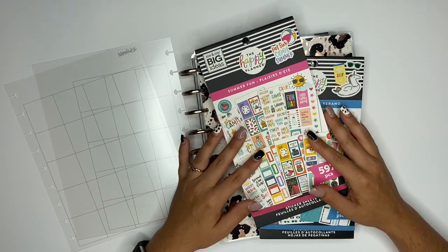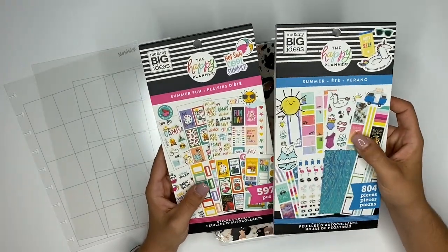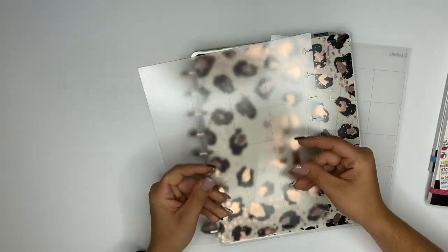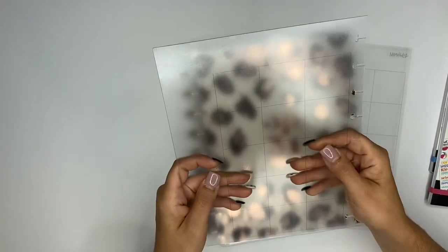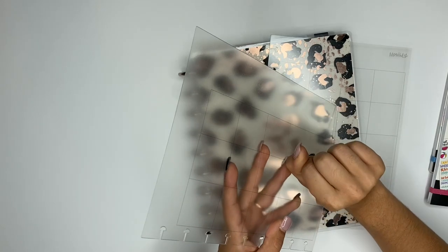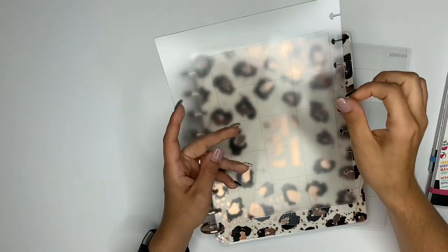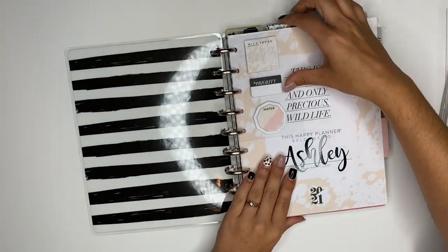Hey guys, Ashley here. Today we are going to be doing my July monthly spread, and I'm going to use the Summer Fun and Summer sticker book to create it. I'm also going to be using these guides. Quick tip: one side is real slick and one side has a little texture to it — use the textured side, because if you use the slick side your stickers are not going to come up very well. Also don't fully stick them down, especially the clear ones. I'm really loving these guides and I'm glad I got them.